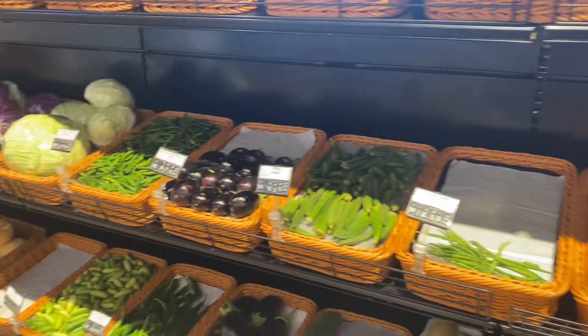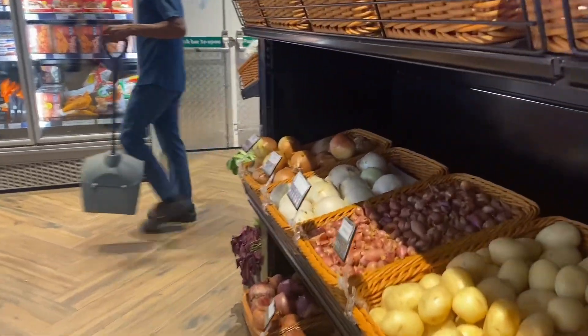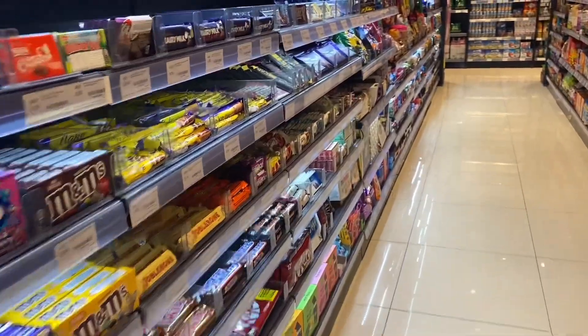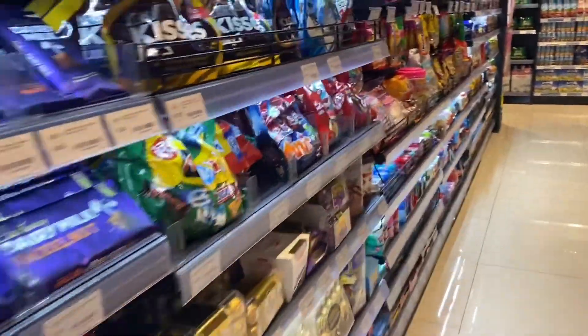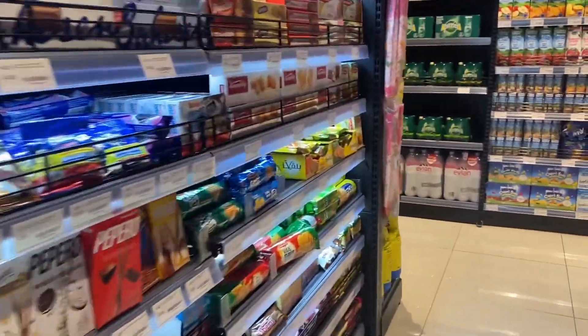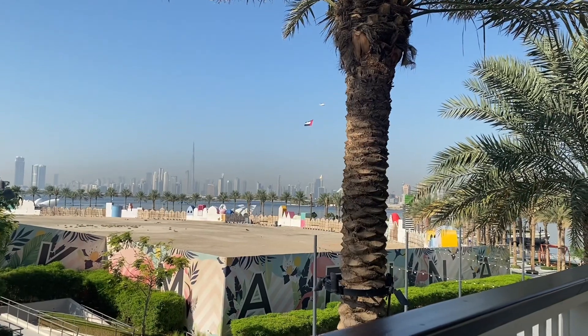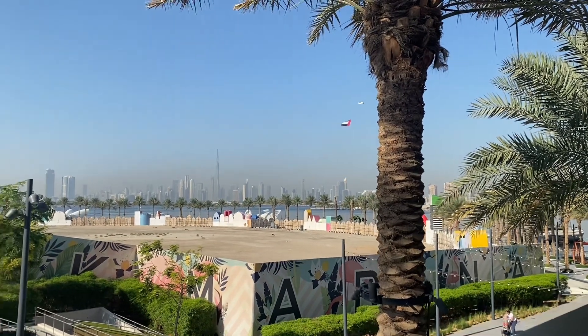After that I went outside to the supermarket to get some groceries. I had to buy a lot of things because I had to prepare food for the next day. So I bought the groceries and then I was just going outside for a bit.